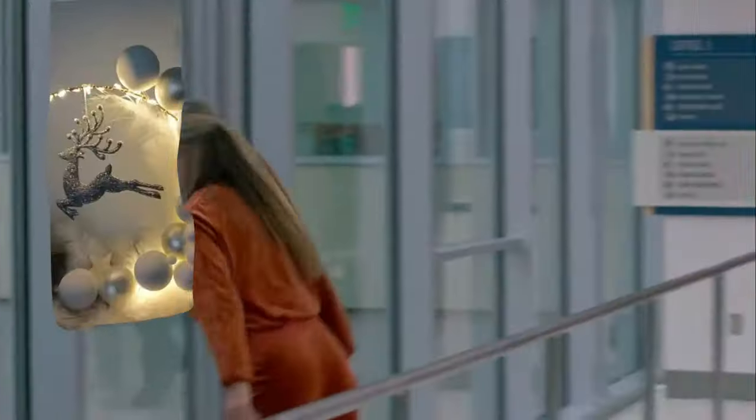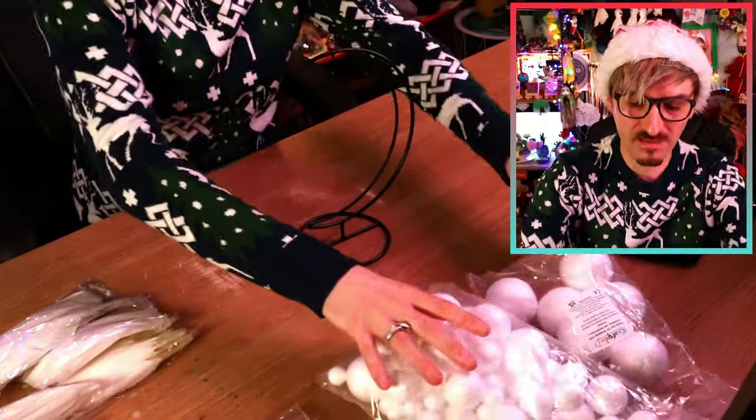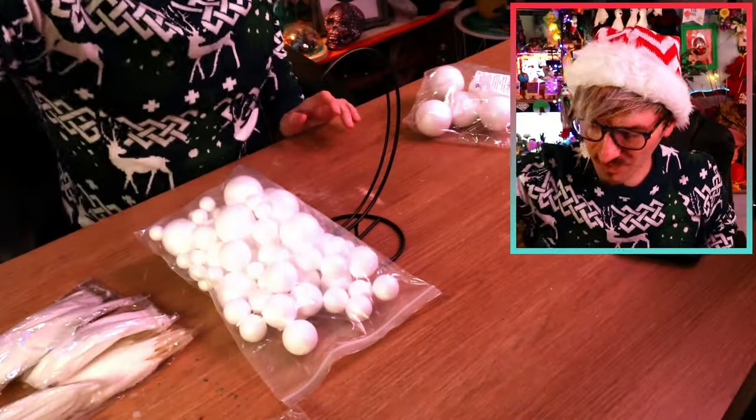Moving on to the one I'm least excited about — the reindeer lighter loopy moon thing! I've already chosen some very questionable materials looking at the original. For the moon-shaped thing, I thought it would be best to just buy something, and I bought this banana holder, which is black and very thick. But I think this will be a nice base to work with. I've also got some feathers, polystyrene balls, and hot glue will be my favorite tool!